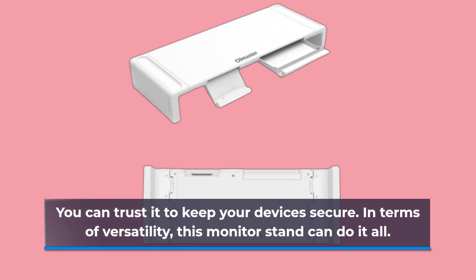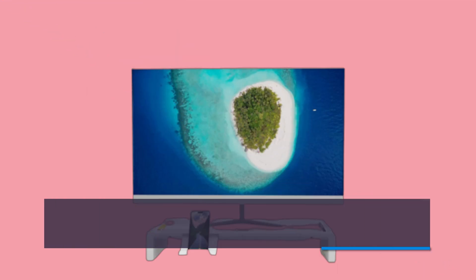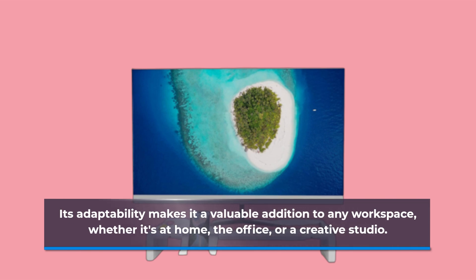In terms of versatility, this monitor stand can do it all. Whether you need a monitor stand riser, printer stand, computer stand, laptop riser, TV stand, or even a desk shelf, it's got you covered. Its adaptability makes it a valuable addition to any workspace, whether it's at home, the office, or a creative studio.